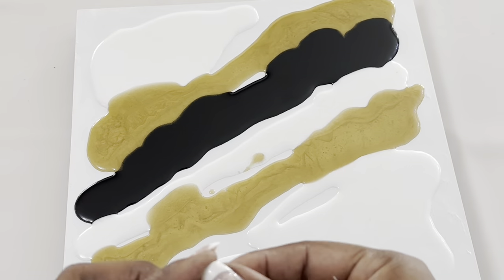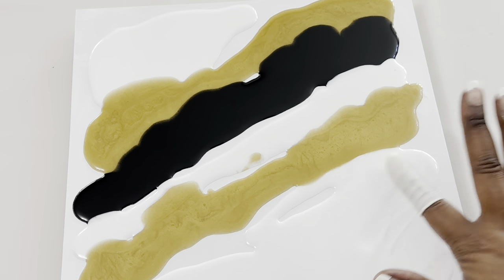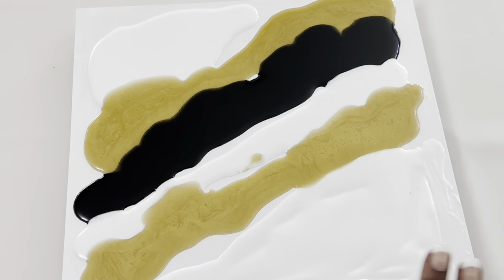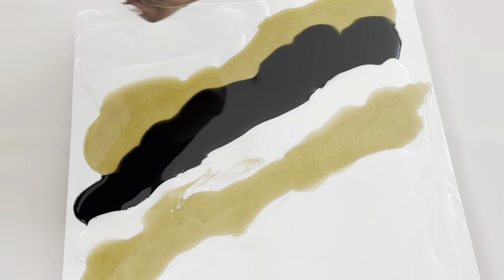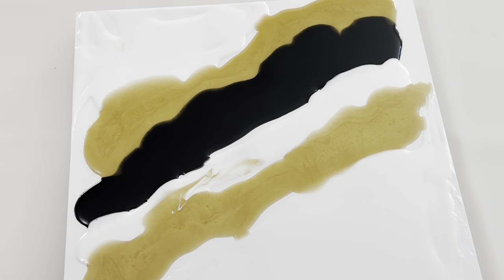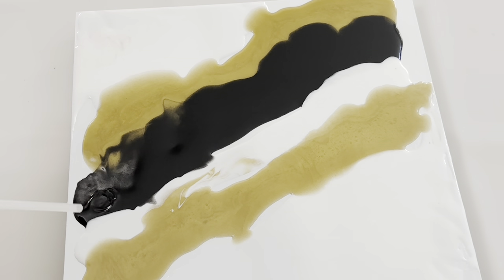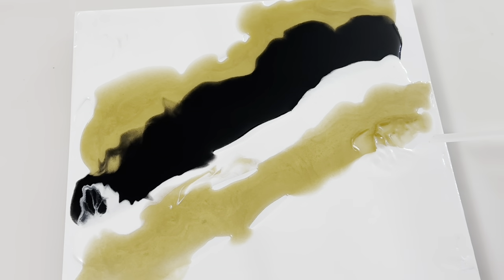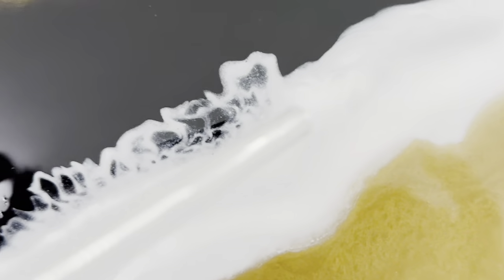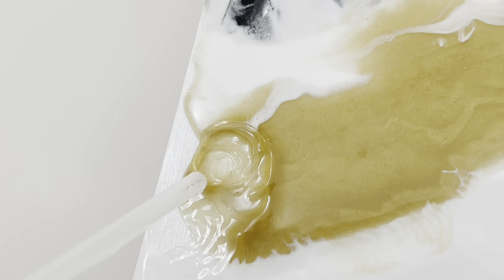As you can see, I'm using my finger covers here, but this project gets really messy, so I would recommend that you use full latex gloves for this project. I'm using my fingers and a regular drinking straw to spread my resin across my wood panel.